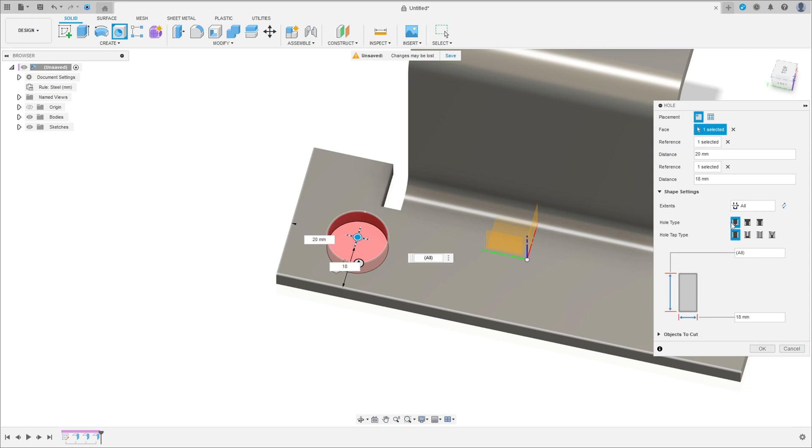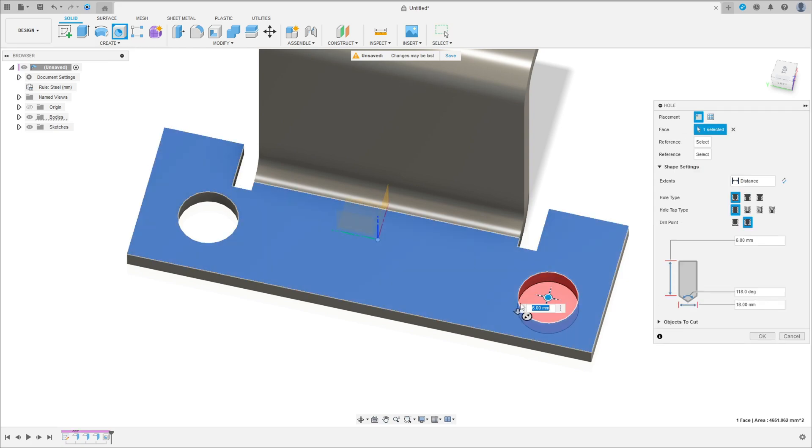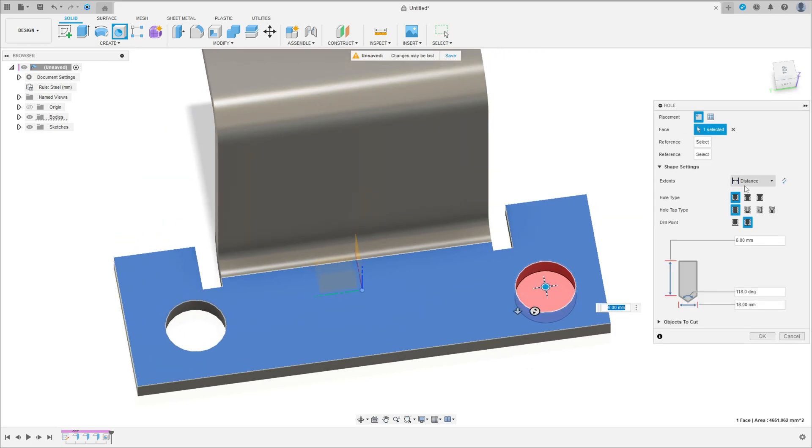Set the hole type to Simple, press OK. Make another hole on this side. Select Hole again, select this face — the extent is All and the type is Simple.